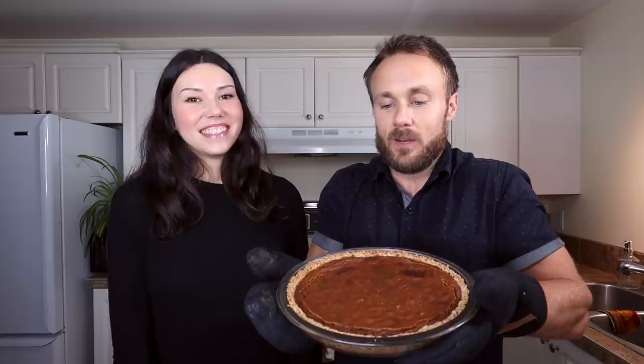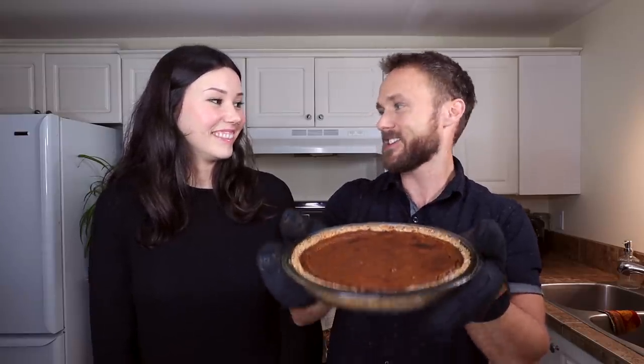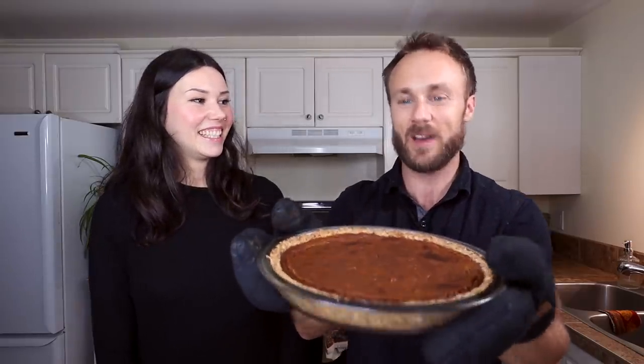I originally had the idea of making pumpkin pie for this dessert video, but pumpkin pie is a little more finicky — I went through quite a few failures. Then Derek came up with the idea of sweet potato pie, which was new to me. It's sort of a spin-off: very similar flavors, similar consistency and look, but made with sweet potatoes. We love sweet potatoes on this channel, so what a better way to finish Thanksgiving! It's a really simple recipe using things you probably already have at home.